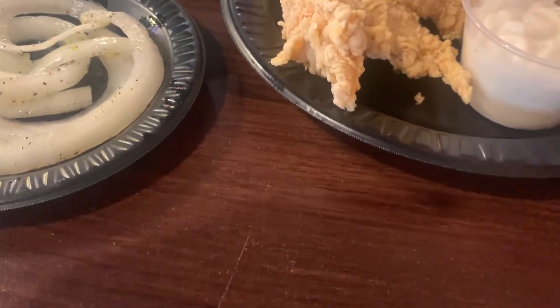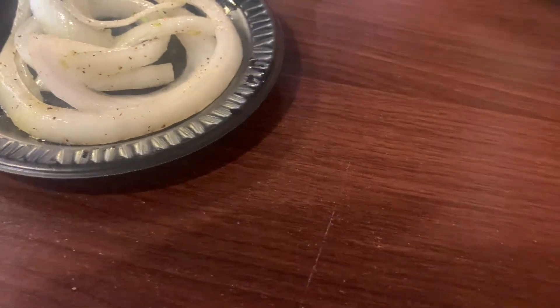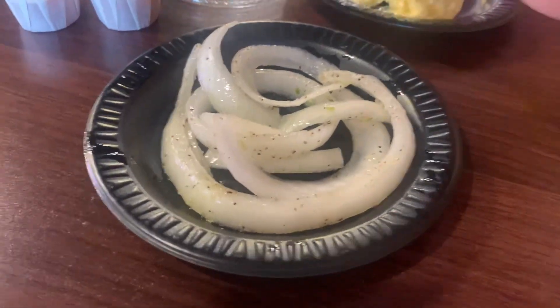Hey YouTube, hey Georgia Bigfoot — does anybody know the secret seasoning recipe for the marinated onions at Bill Miller BBQ?